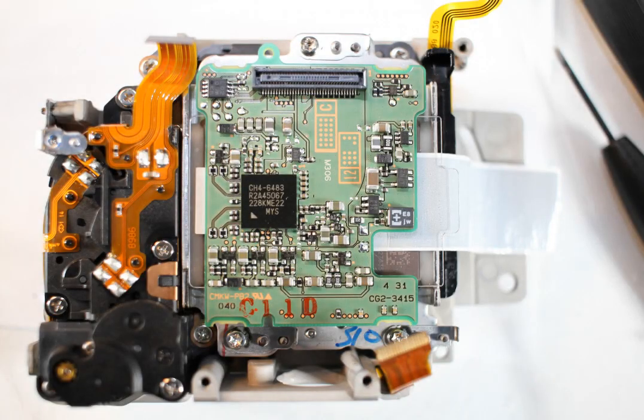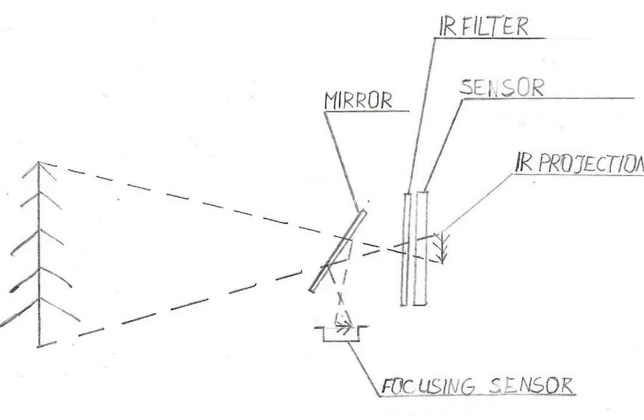Why do we need to calibrate an infrared converted camera? Calibration in infrared camera conversions is important because the infrared converted camera must focus infrared light. Infrared light bends a bit differently from visible light, so we need to adjust the camera's focusing system.